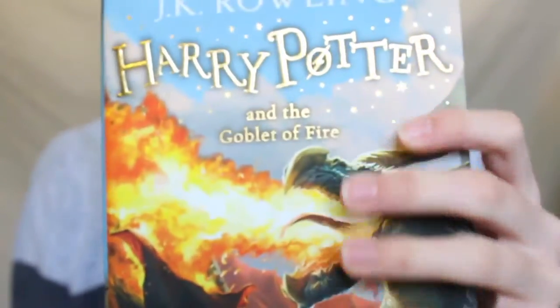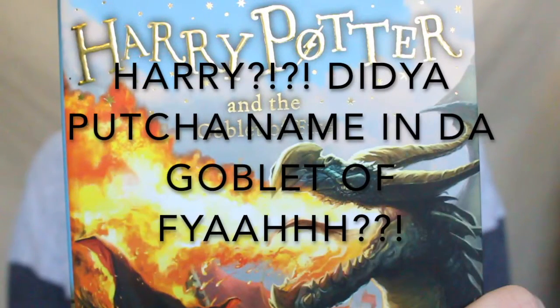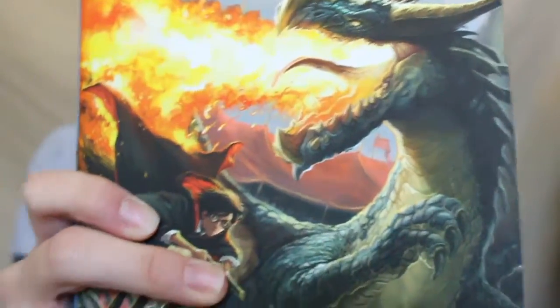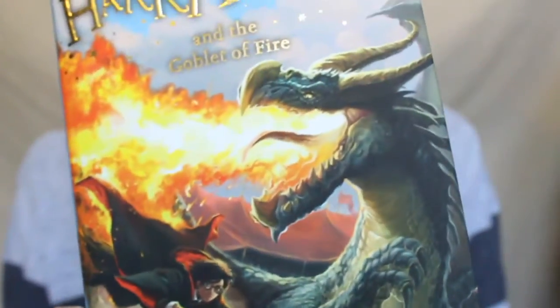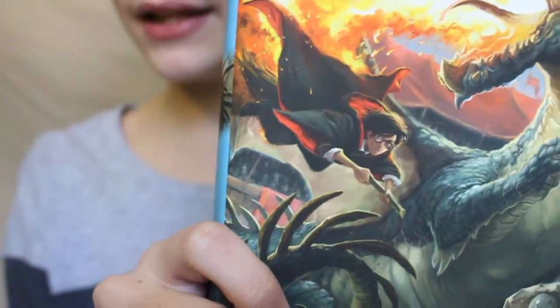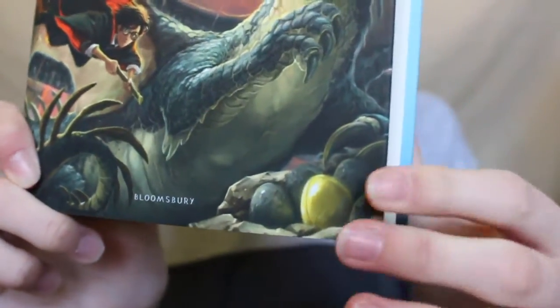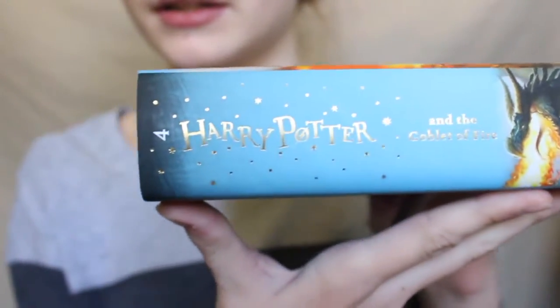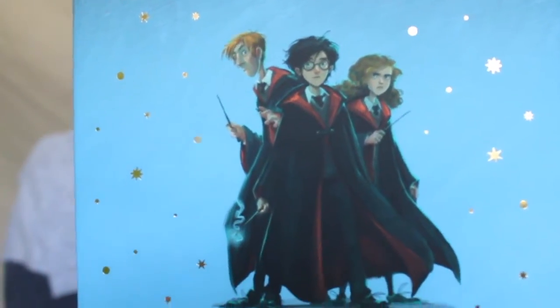Then of course there is Goblet of Fire. It's got the Hungarian Horntail that Harry fought, Harry riding his broom, and the egg — it's really pretty. On the back is the Golden Trio, really cute.